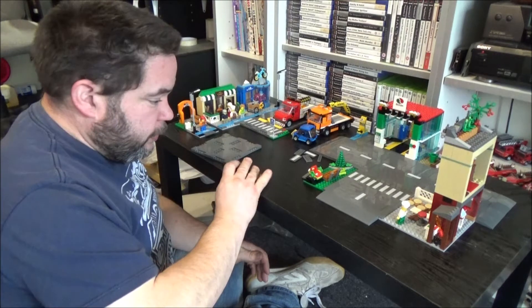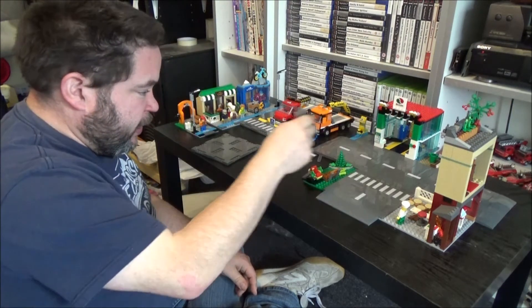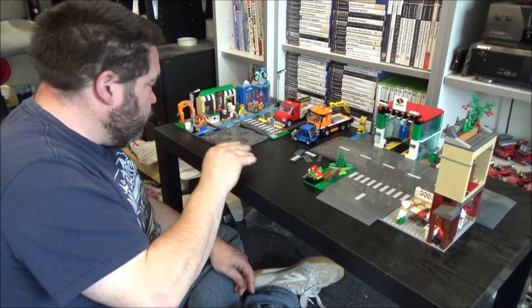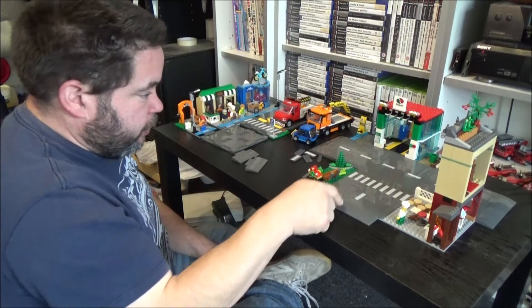That's all there is to them, and in each set they include some of these to go on each end. You get six for this one, four for this one. This is just meant to be a straight road and you've got the T junction system here.